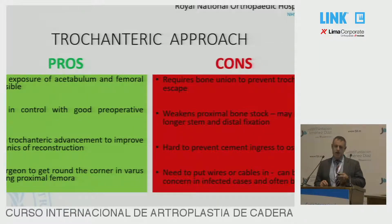Pros: extensive exposure of the acetabulum and the femoral canal with the osteotomy; you're in control of where the fracture happens and you can move the trochanter around when you fix it back on again. Cons: you do need bone union; there may be problems with trochanteric escape; you're definitely weakening the proximal bone stock. If you're putting a cemented implant back in, it's hard to stop cement going into the osteotomy, and you'll need to put wires in and around as well.